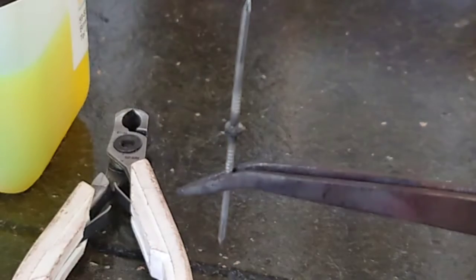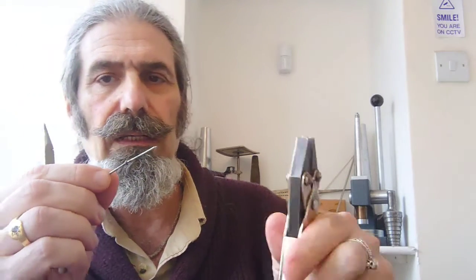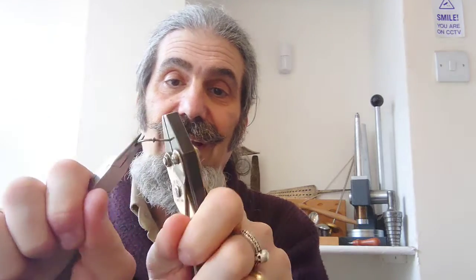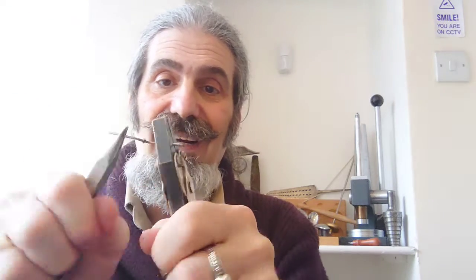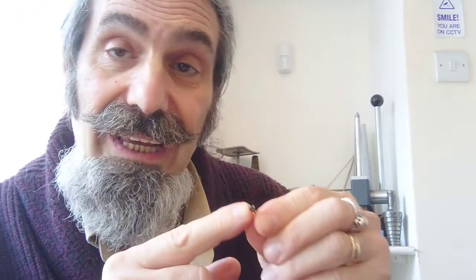We're going to let that cool for a second and then have a look at how strong the join is. These are cooled now. If I clamp them with some pliers and start bending — as you can see, the nail broke before the join did. So it is a really easy way to fuse two pieces of metal together and you do get a really strong join.